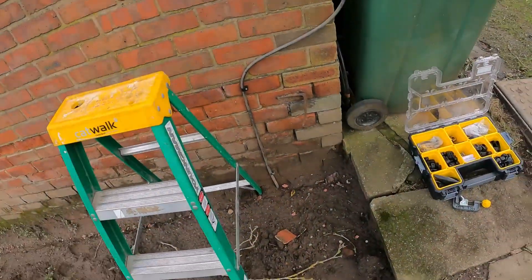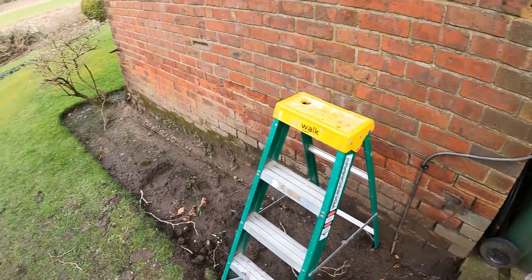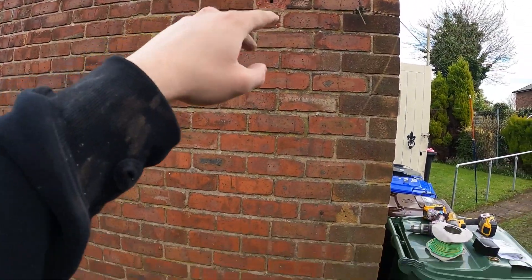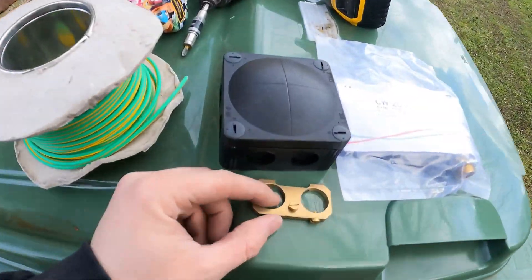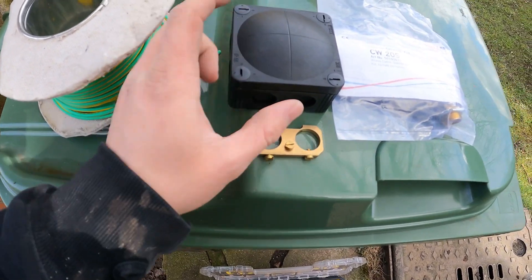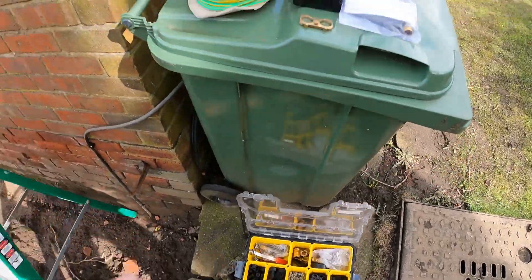Right, we're outside now. I'm going to get the armoured into the mains board now. This is where it comes up — it wasn't connected, it's ducted over to the tank. I'm going to put a whisker box there and send the cable through the back. I've just clipped up a three-way box with an earthing gland, and I'll send the earth through to the mains board as well. Simple as that really.